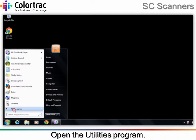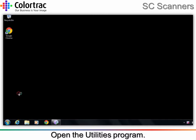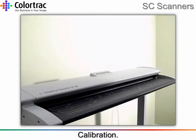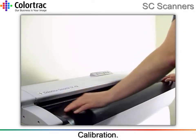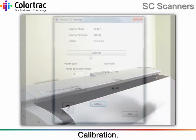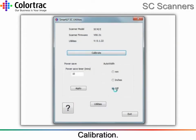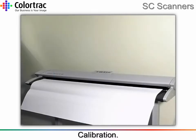Open the utilities program from the start menu, from the Color Track folder. Make sure the target is inserted correctly with the black area inserted first, facing upwards. Use the utilities program to run the calibration process; this should take about three to four minutes to complete.